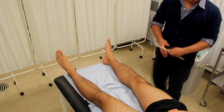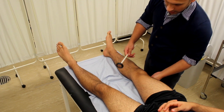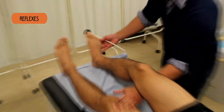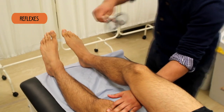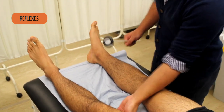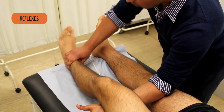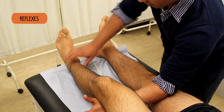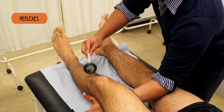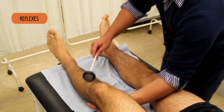I need to test your reflexes now. What I want you to do is just try to relax as much as you can. I'm just going to lift this leg up. If you just relax your feet completely. Just going to tap with the hammer. And the same on the other side. Just relax your legs for me, let me take the full weight. Relax your foot.